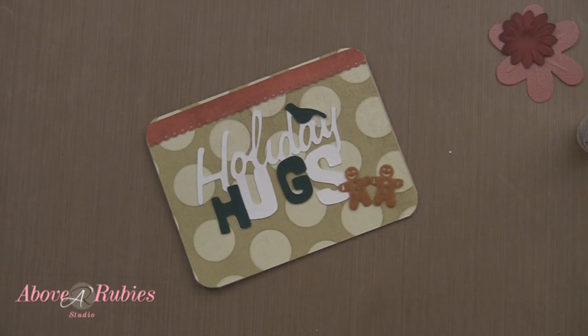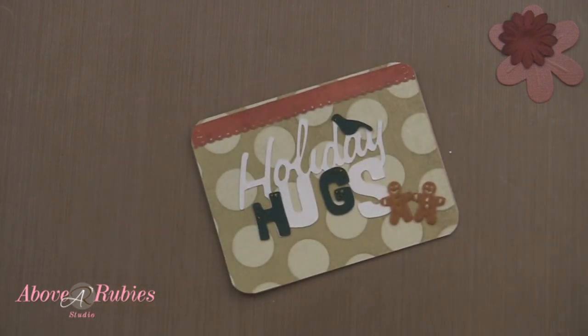Very, very simple. So there you have it. I hope that you enjoyed this simple card and have a warm and happy holiday.